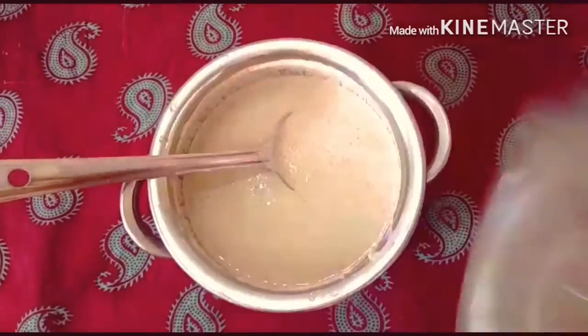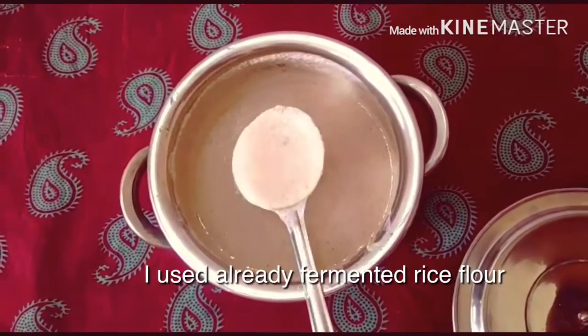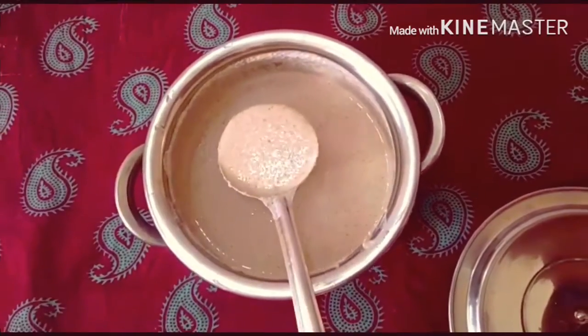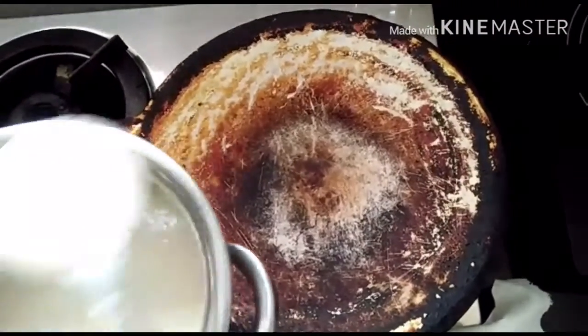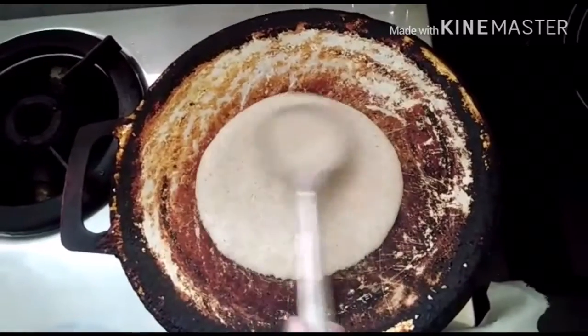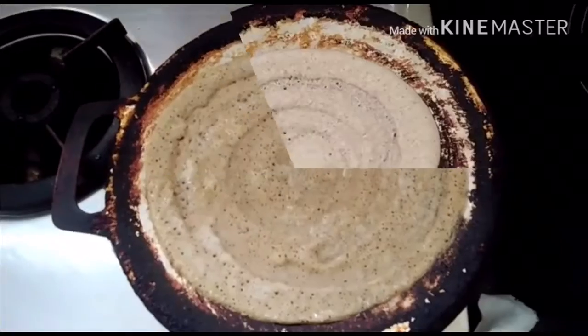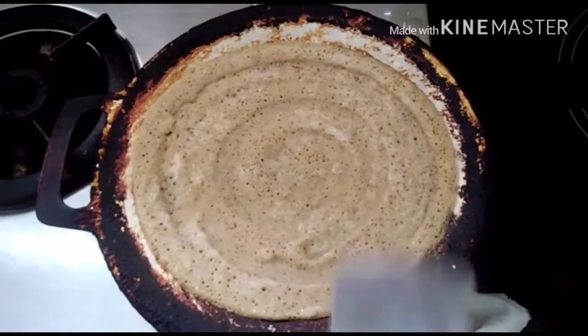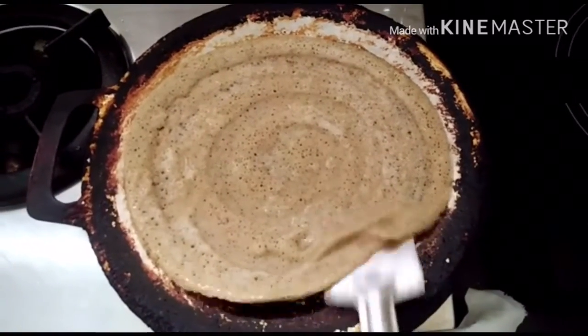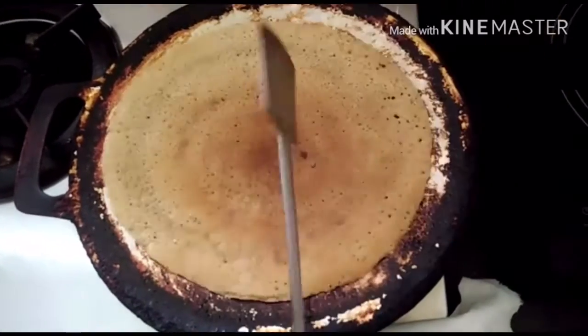Add the dough to the dough for 10 minutes. Add one side of the dough. Let's put it in the pan.